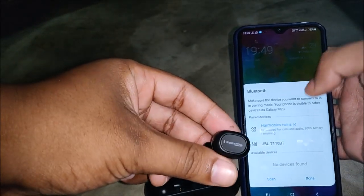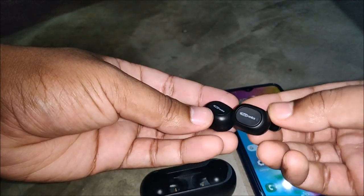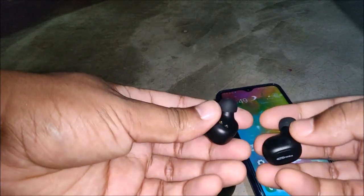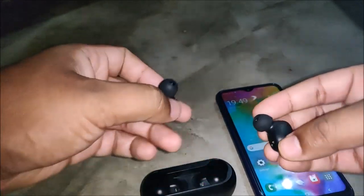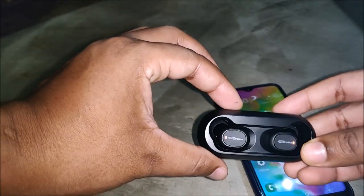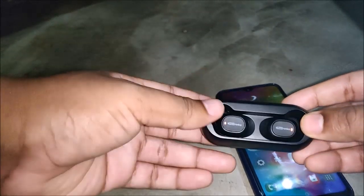Talking about the build quality, it is quite good for such a cheap price point. 'Portronics' is written on both earbuds and they are quite lightweight. They have magnetic slots so when you place them inside the case they automatically begin charging.